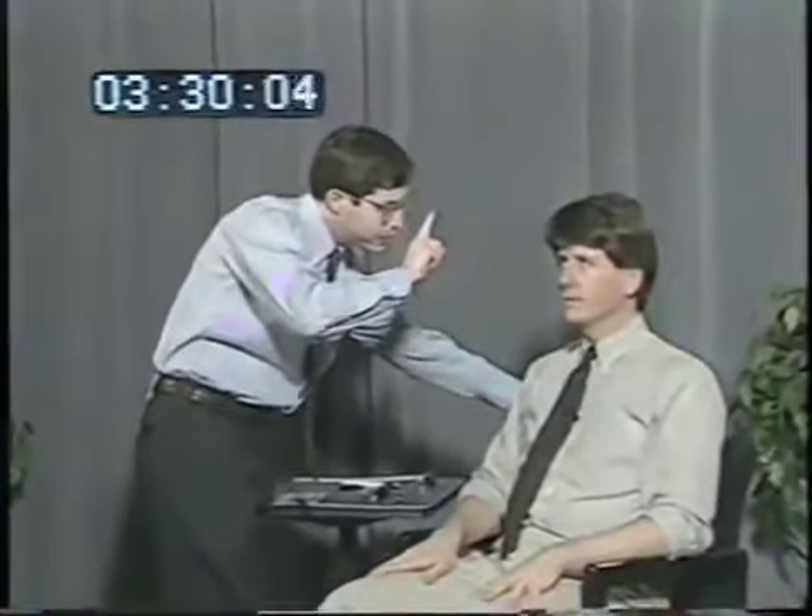Now just watch my finger. Move your eyes to follow it, but don't move your head. The patient follows the finger through horizontal and vertical planes. Then: keep looking at my nose, now look at the finger, back to my nose — testing saccadic eye movements by having the patient shift gaze rapidly between targets.